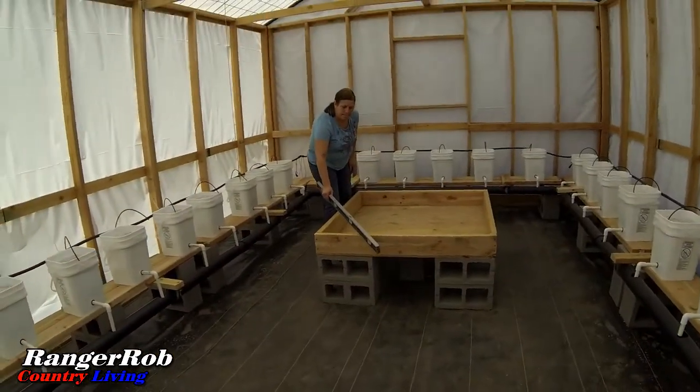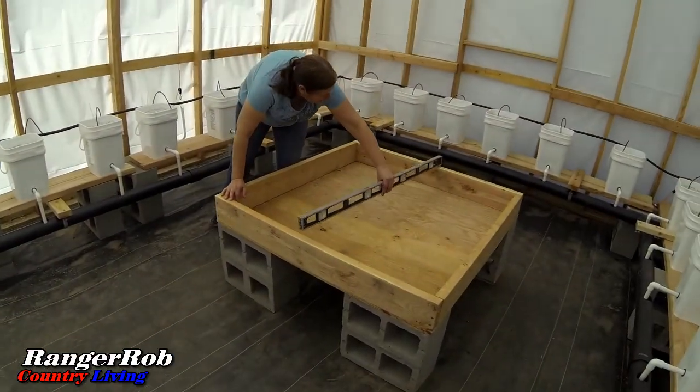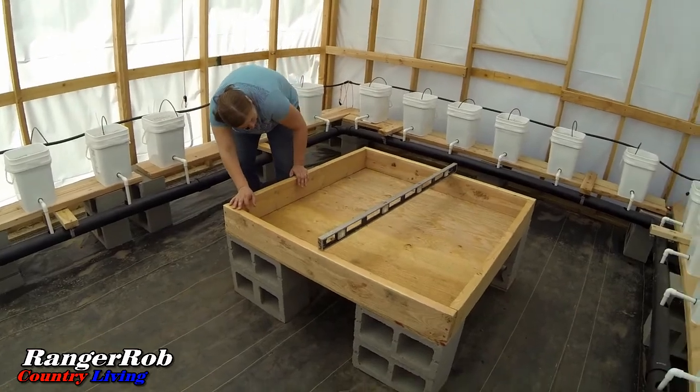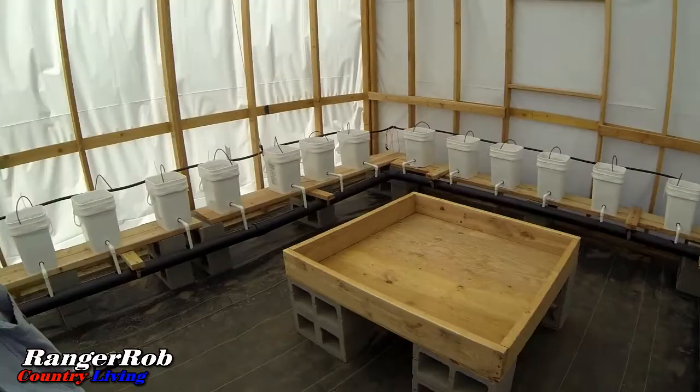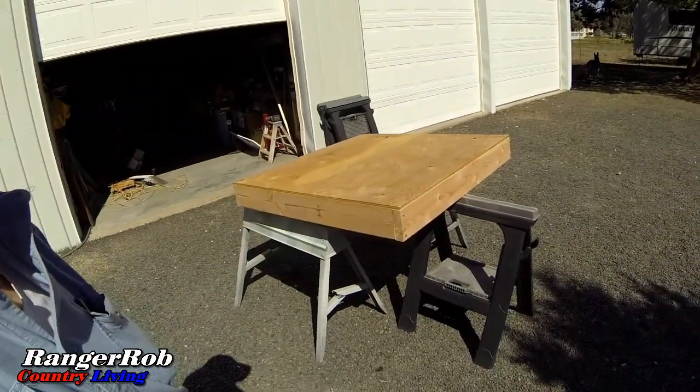So it's probably about as level as we're going to get it, but we've got the most unleveled floor. Sherry shimmed the heck out of it. Basically, all we have to do now is put a liner in it, some edging on the outside to hold the liner on, and we're done. But we've got to build another box. Sherry and I came back, grabbed a couple of 2x6s and a piece of plywood I had left over. Got our second box done. We're going to take it out to the greenhouse.